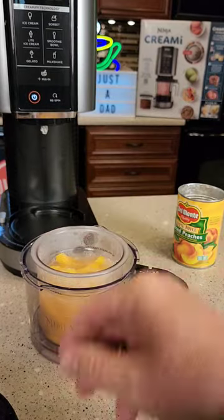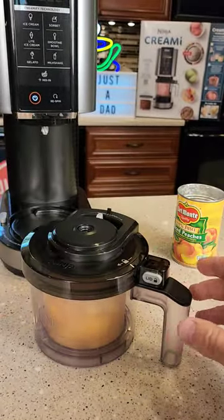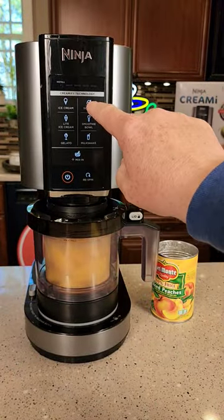Then you're going to put it into the Ninja Creamy. We've got our paddle wheel installed, line this up, lock it. Go over to the machine, put it in, turn it, lock it, and hit sorbet.